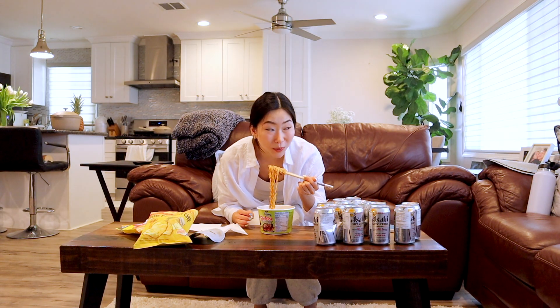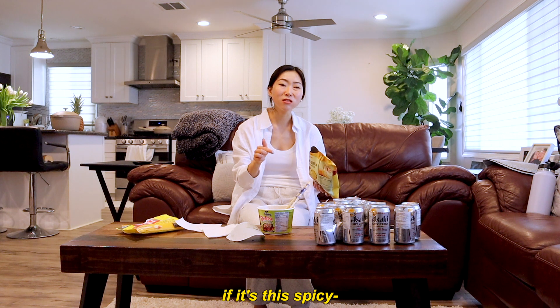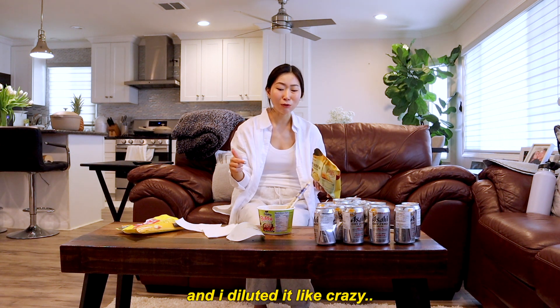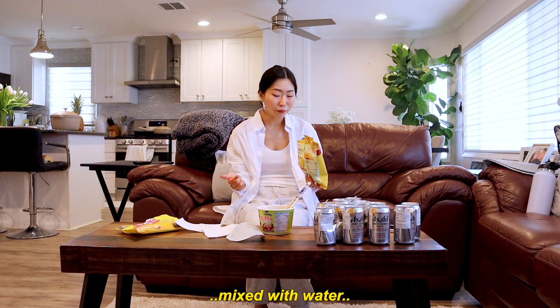It's still spicy as balls though! If it's this spicy and I diluted it like crazy, how spicy is it when it's not mixed with water? Oh my god, he's five minutes away — five minutes away!